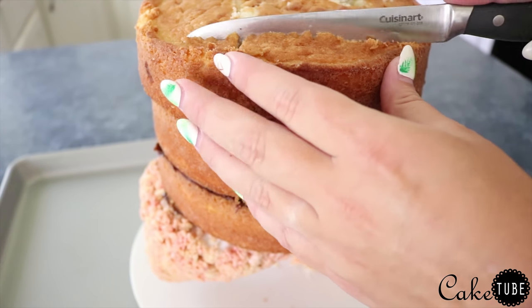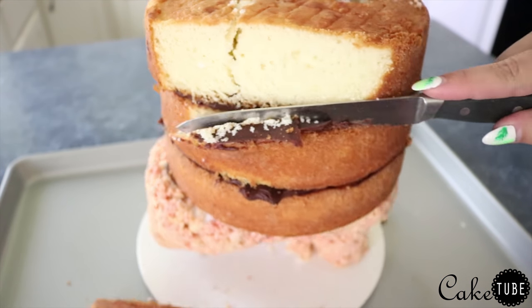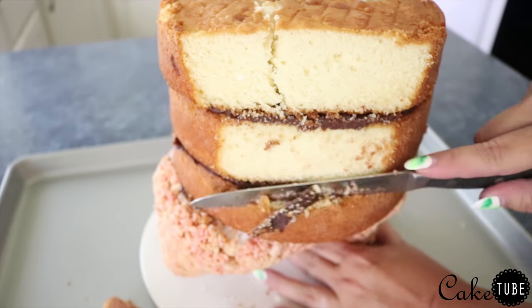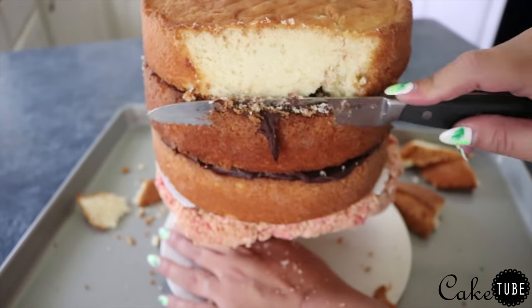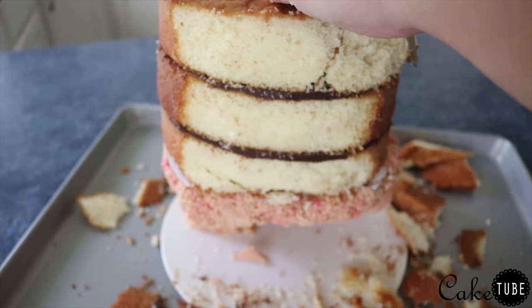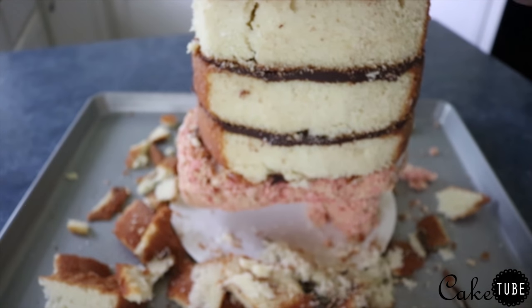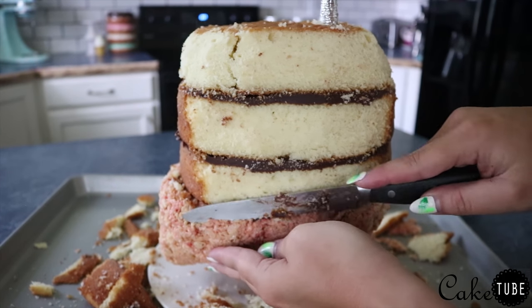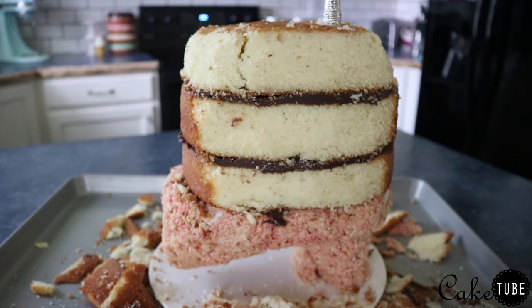Next it's time to carve. The good thing about Oogie Boogie is that although he's not perfectly circular, he is round, so carving wasn't really that hard. I began by taking off the front and back to kind of a flat shape and then angling the sides to fit the movement of his body. I carved his actual body before I shaped his feet because I wanted to make sure I could get a smooth transition between the cake and the rice krispies so it looked as one and not two separate components.